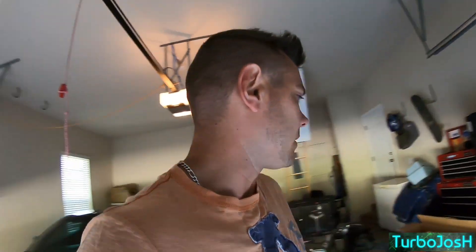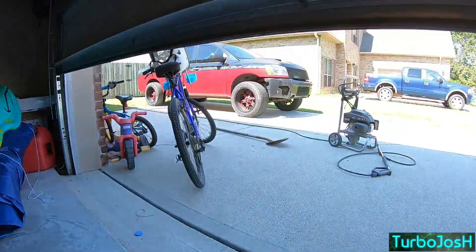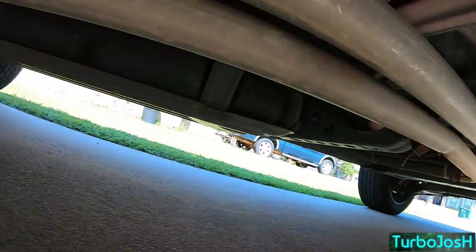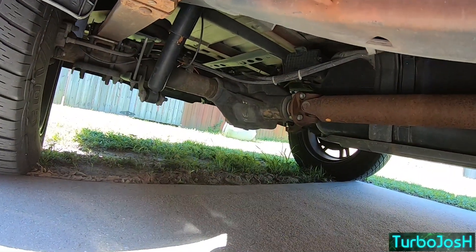Today we're installing the cheapest exhaust off Amazon. We have the mid pipes, DNA Motoring cat-back, and a truck — because to do an exhaust on a truck you need a truck. I'll start it up so you can hear the racket I'm trying to get rid of. My exhaust is cut right here, just after the cab, and my exhaust tip hangers broke like six times over time.